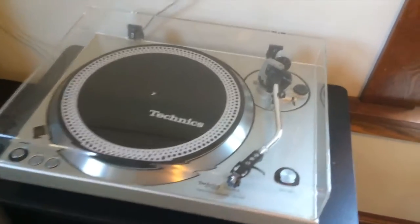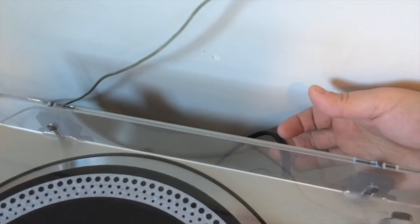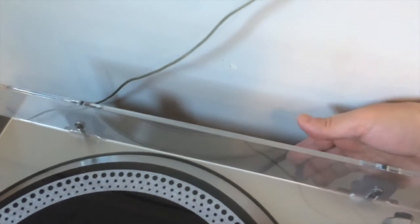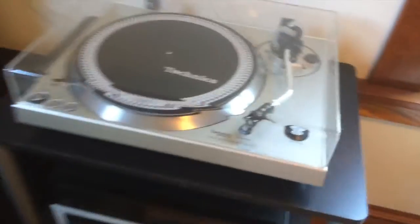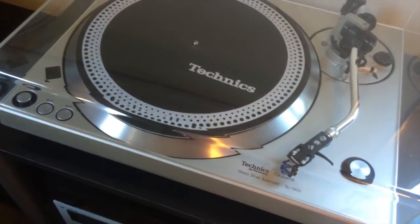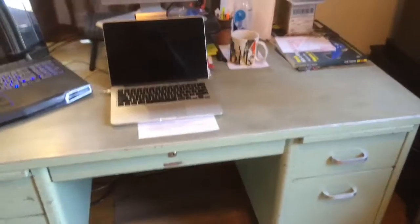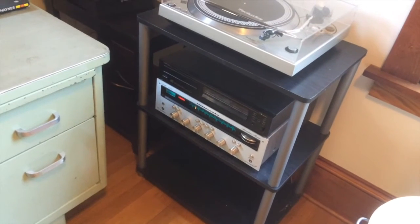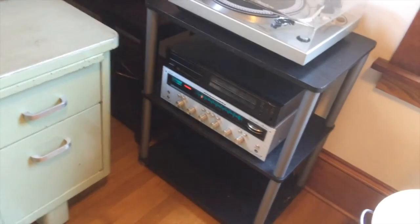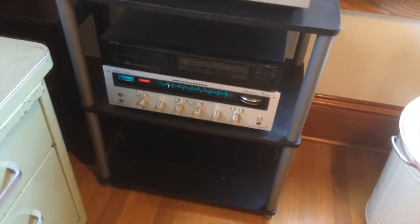The turntable sounds good with the Shure cartridge and it's handy right next to the desk — so if I'm doing some work I can just pop on some music. A lot of times I play CDs while working because I don't have to stop and flip the record. All right, back to the point — the point of this video is essentially that I've got to replace this receiver.